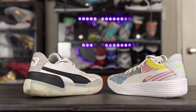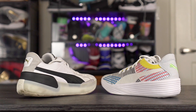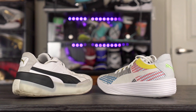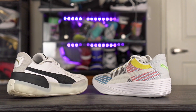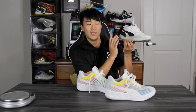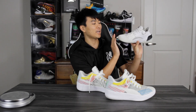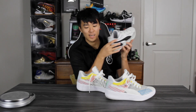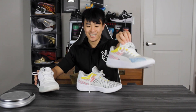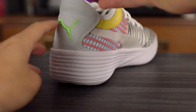The silhouette is pretty damn similar, but it looks like a more updated version. The Clyde Hardwood was an incredible performer — I really liked the materials, traction was good. It was just really heavy and super caged in the midsole, basically the entire midsole besides a little bit of foam on the medial side. But as you guys can see here in the All Pro, it's pretty much fully exposed, which we'll get into.